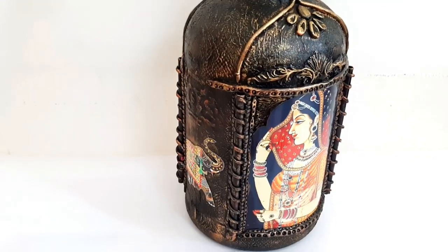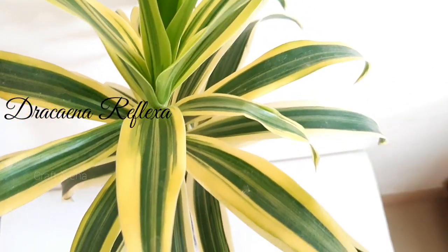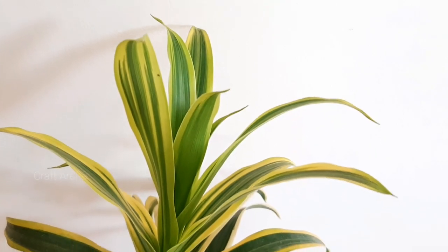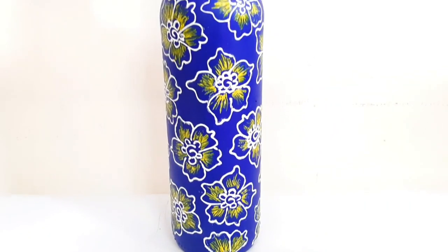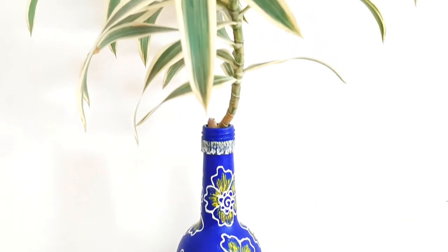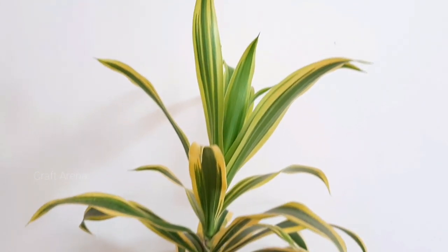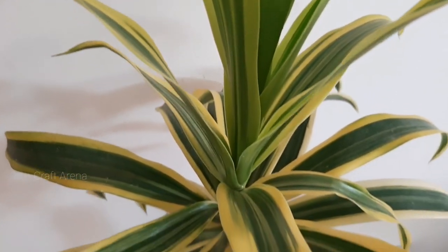The second plant is Dracaena reflexa, and its common name is Song of India. This plant is simply cut from the stem and you can grow it in water. You should avoid a plastic container and use a glass container, like the glass bottle used here — the temperature of the water will be balanced.